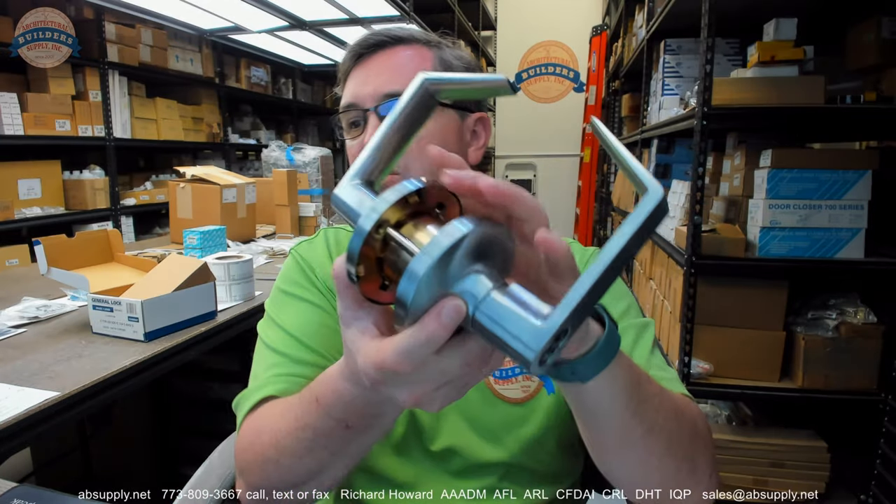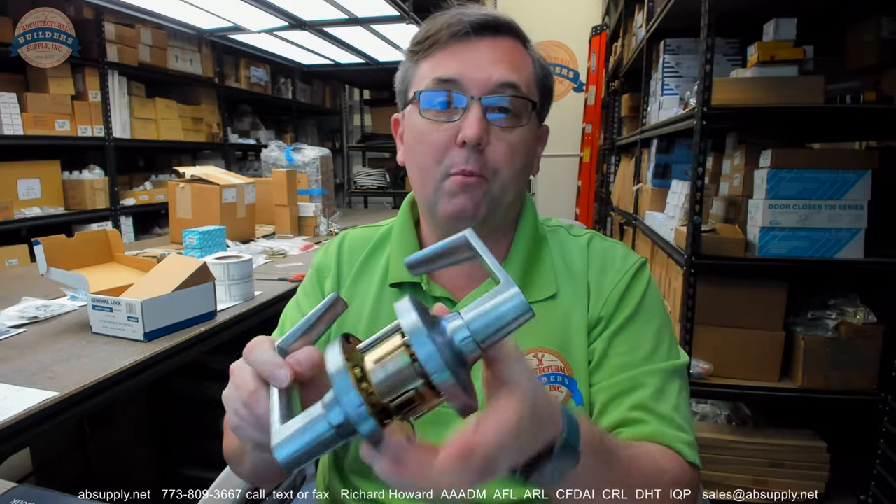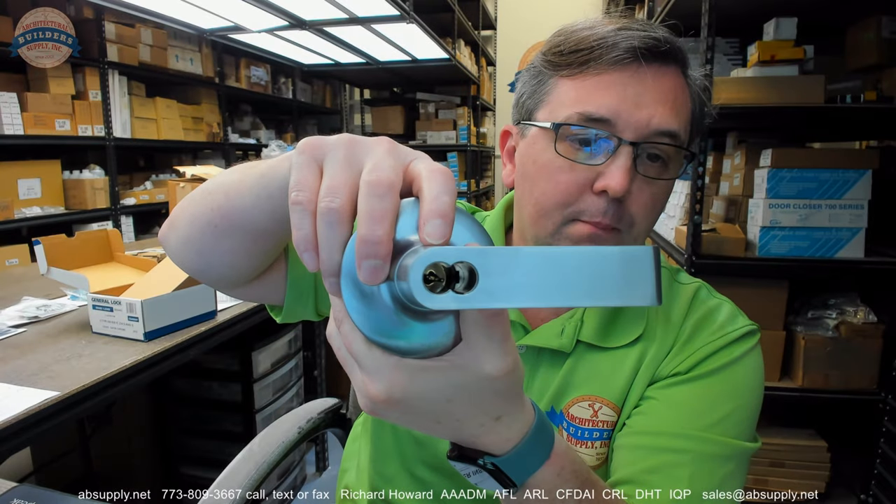So this is an L170. This is a classroom function. This is an interchangeable core and this is going to be for small format. So Best and all of the clones of Best — even though Falcon would argue that theirs is not a clone — anything small format: Best, Falcon, Arrow, and copies of small format, that's going to go here.